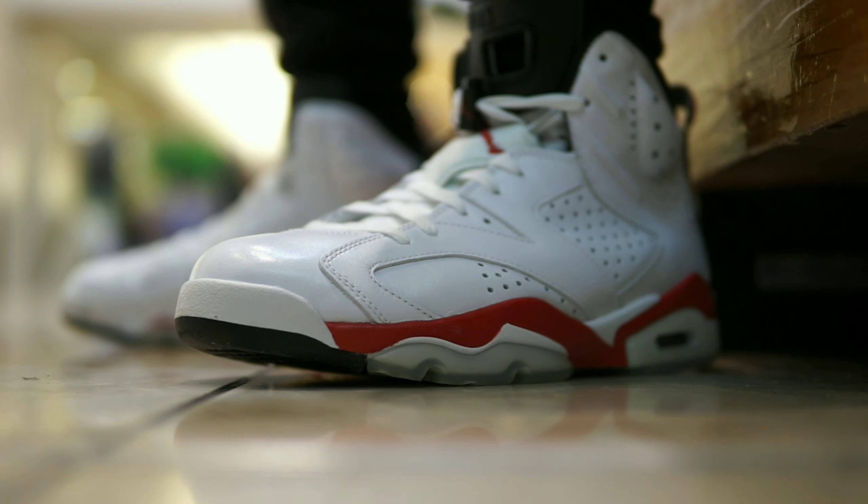I wore these to the mall today, and it was the day after Christmas, so the mall was really crazy. Parking lot was really full.